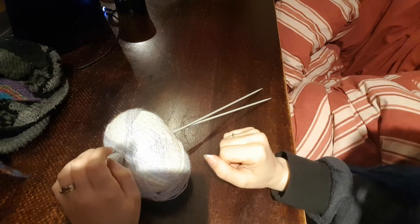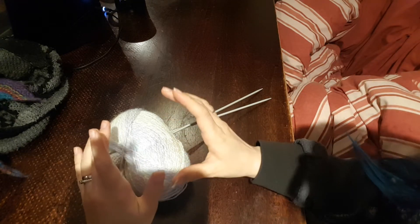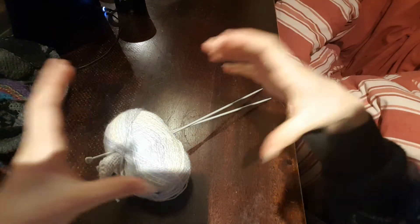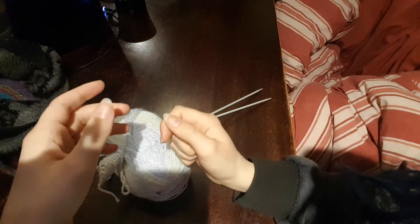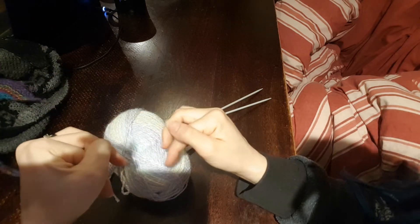Hello and welcome back to part 3 of my learning to knit series. Today I'm going to be covering increases and decreases. In the previous videos you've just learned how to make things that stay a consistent width all the way up, kind of like a scarf or a square or a blanket. So it's really good for making just squares and rectangles, but you'll be really limited if that's all you can make. So I'm going to be showing you how to do increases and decreases now.